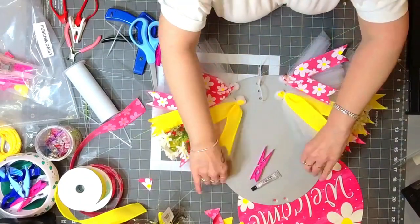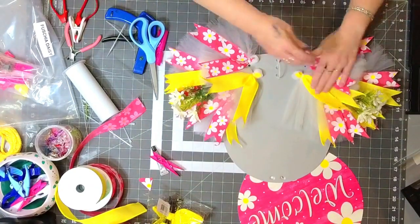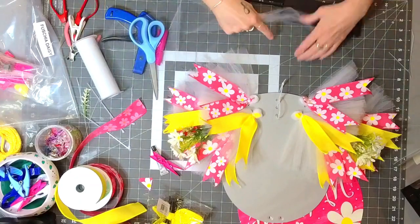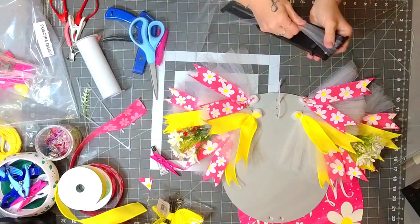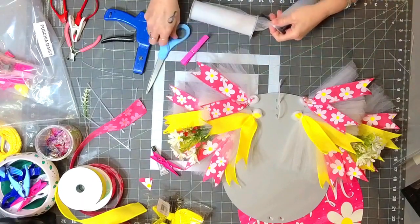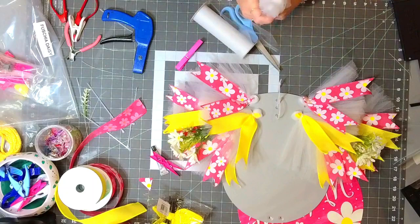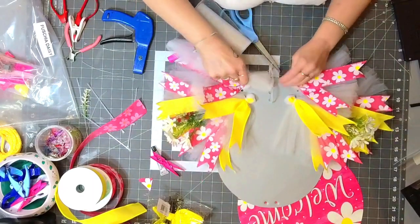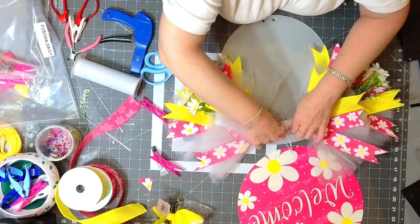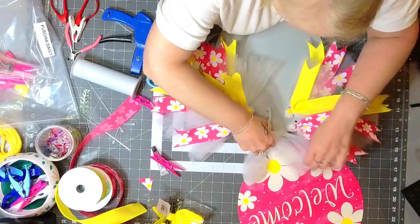I went with the white tulle because I didn't want anything too contrasting with all these bright colors. On the bottom — actually, this is the top — I'm going to put tulle: one, two, three, four, five, six, seven. I'm just going to put this straight in, straight in, down, like that.